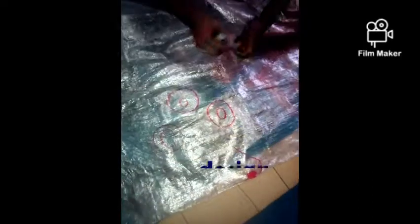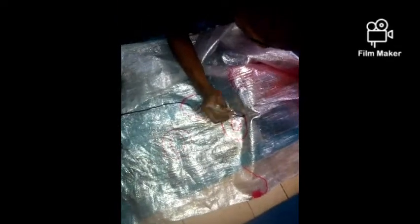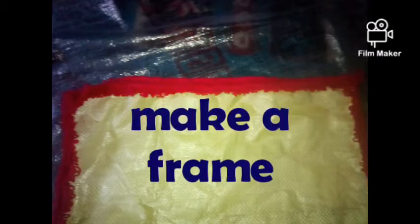The first step is to measure your yarn and draw the designs. After that, you will make a frame to cover all the yarn. By the end of this video you will see how I make the frame so that everything is covered and nobody can even know that it is yarn.